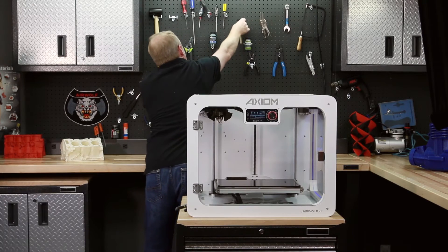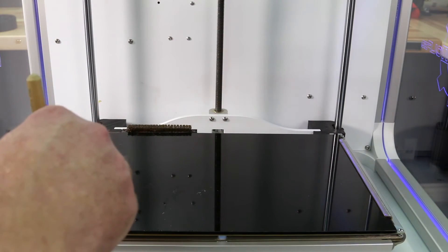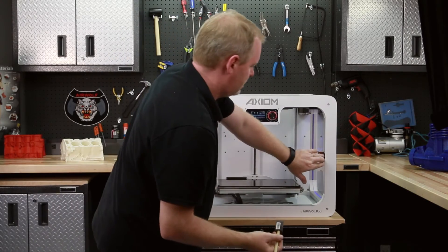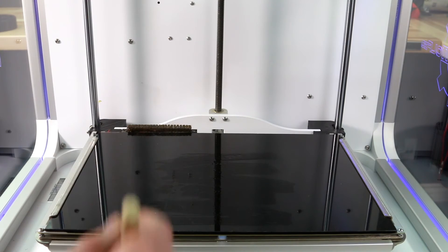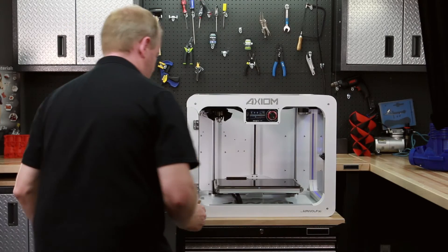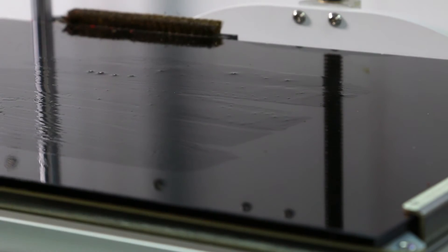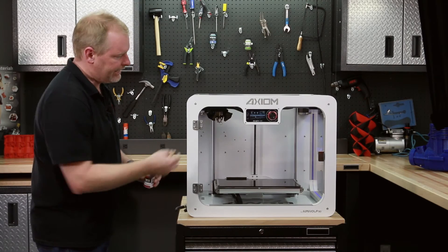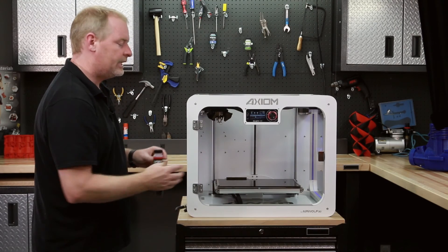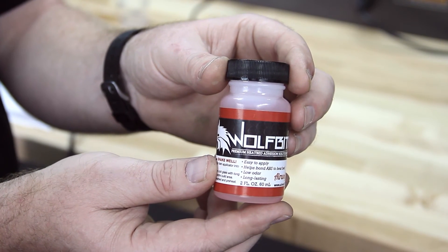WolfBite is applied on a heated bed and adheres that plastic filament to the glass. We'll take our bottle of WolfBite, dip our applicator brush in, and coat the bed. We don't need to coat the whole bed — just where we're going to print. WolfBite will adhere the plastic to the glass plate when the plate is warm. After the print, when the plate cools off, the part will actually pop off. And if it doesn't pop off, you can wash it off with water.